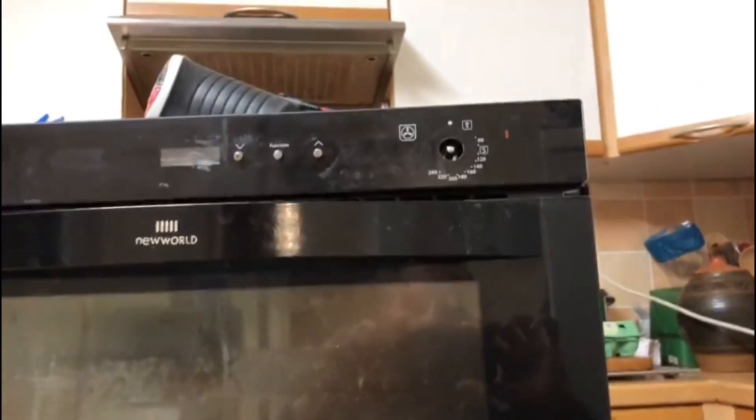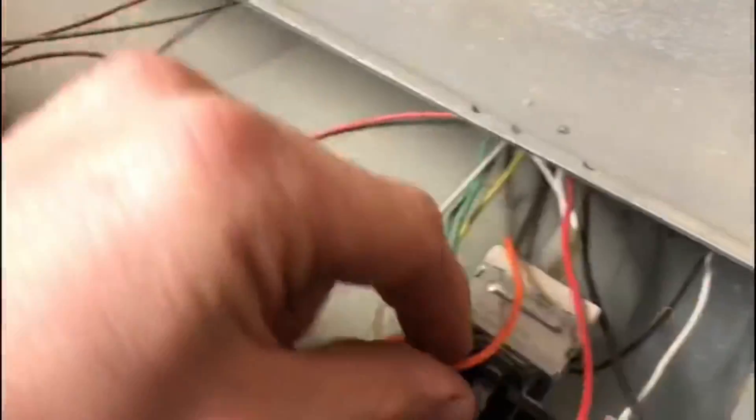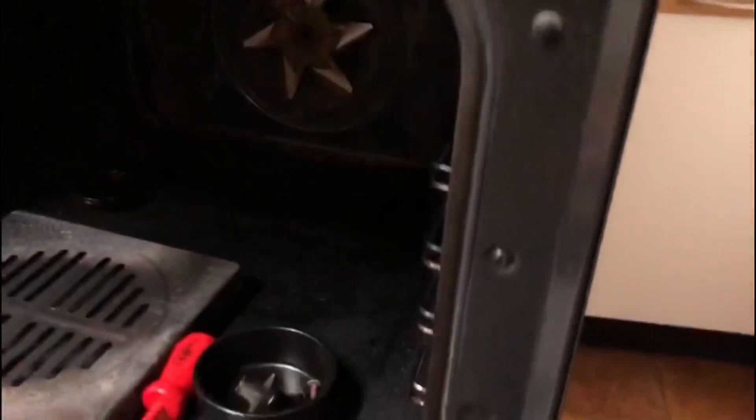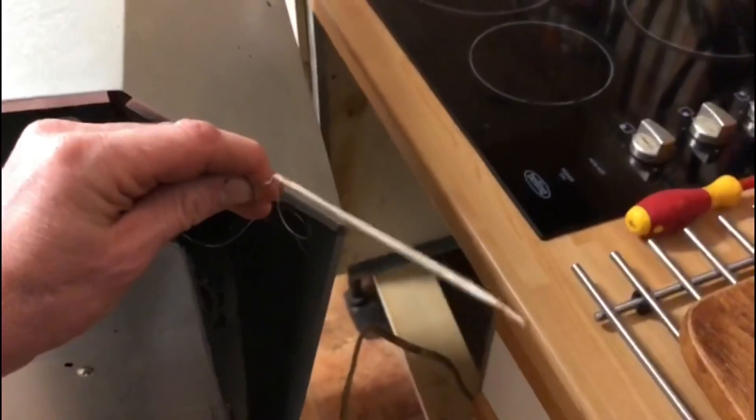We've undone the top — there were just half a dozen screws on both sides — and now the cover has come off. I'm not going to take it all the way off. You can see the connections for the rest of the cooker behind there, but we don't need to get to them. All I need to do is get to the sensor, so I've just disconnected it from inside the oven.